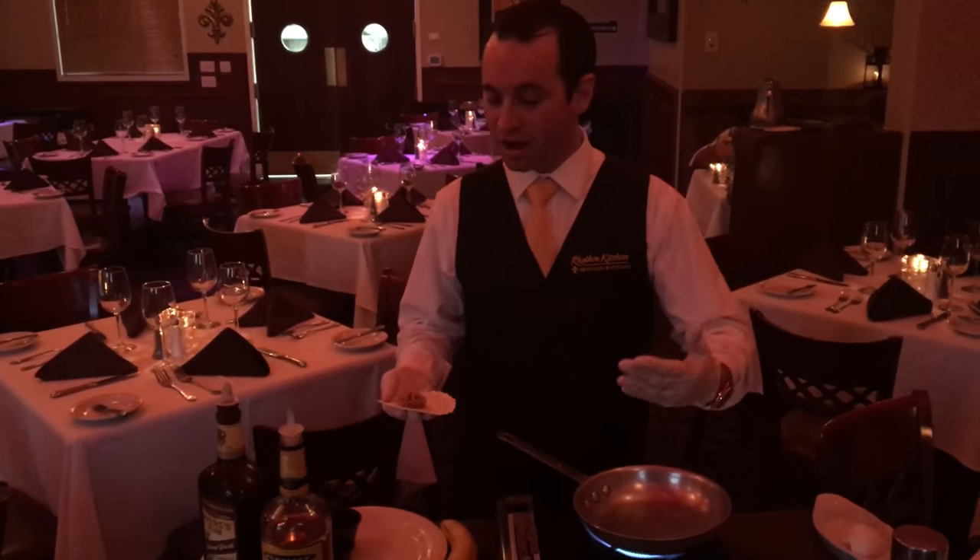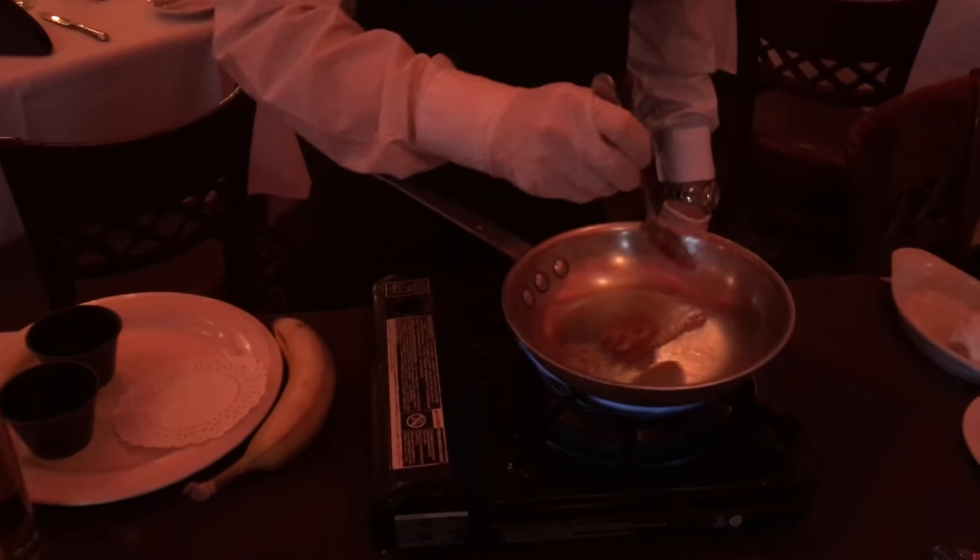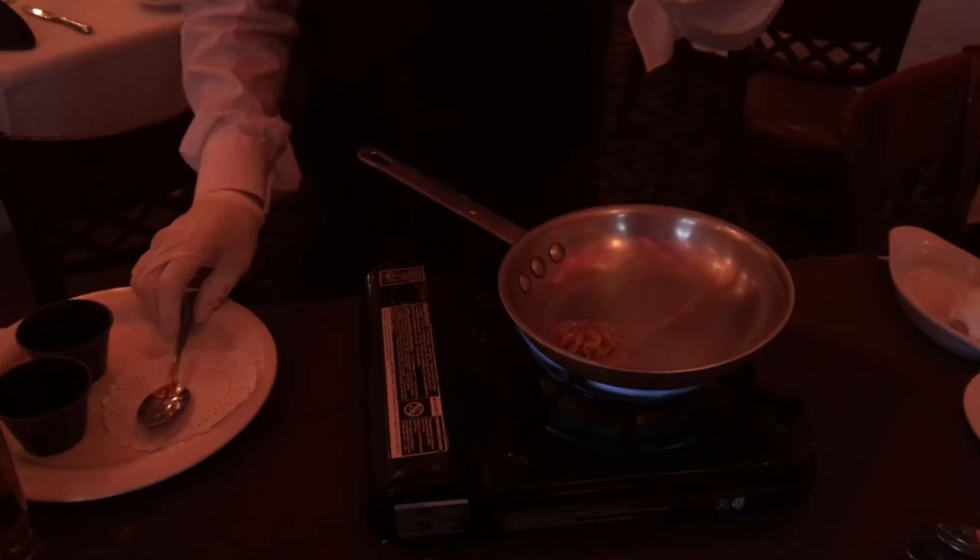First of all, to get this pan started, once you fire it up, you're going to add a little bit of brown sugar and some butter to the pan. So that's going to melt. While that melts, I'm going to cut the banana.